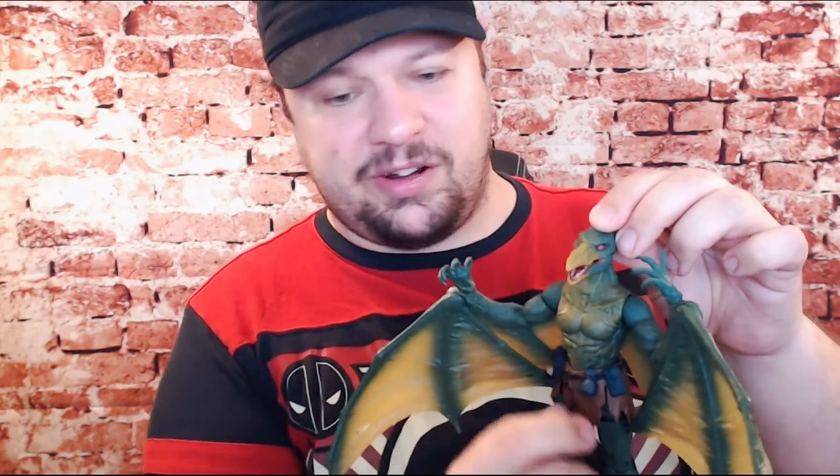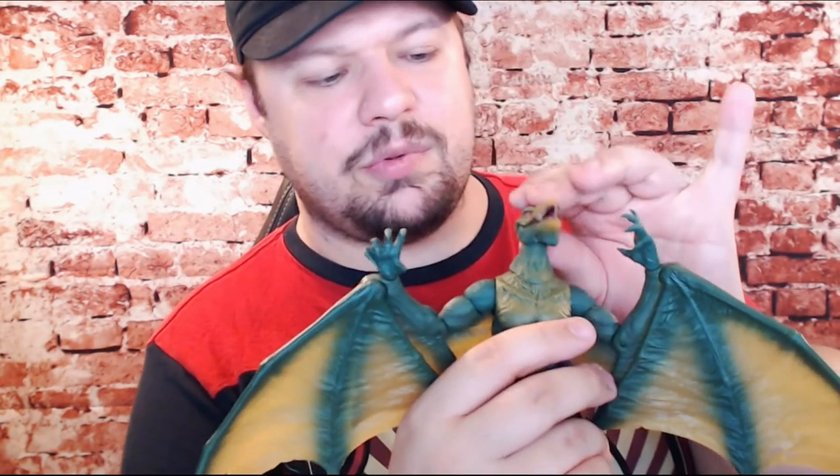It's nice to have an articulated jaw on a build-a-figure, especially one with a very unique head sculpt like this. The Lizard did not have one, nor did Monster Venom, but Sauron most certainly does. For his neck articulation, it would be fantastic if he would stop having his head come off — but once you get it on, it can go a decent range up and down. The neck itself is actually articulated to make it so he can look farther forward or farther down.